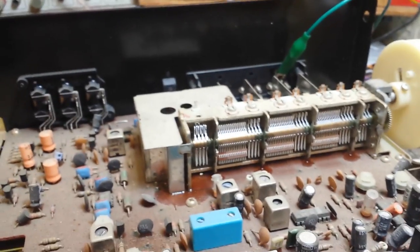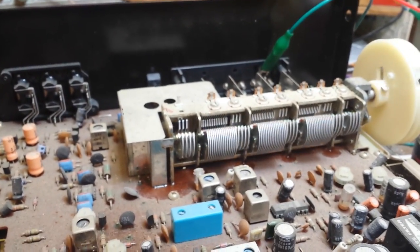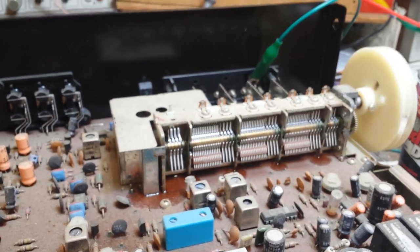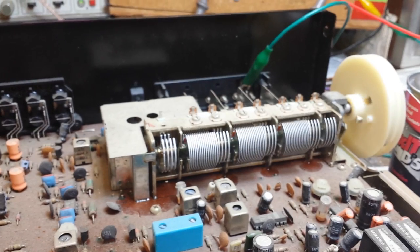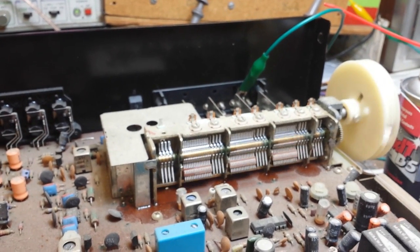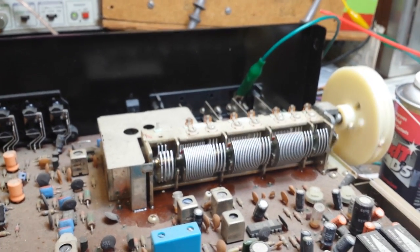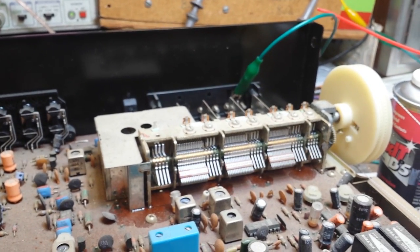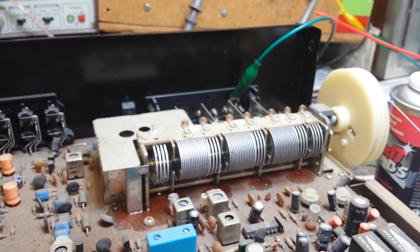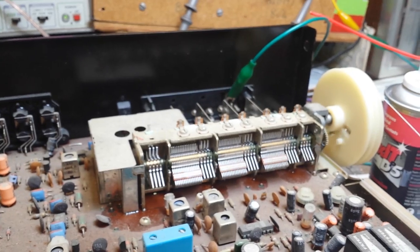Then what you do is work the tuner back and forth through its paces, about 10 to 15 times, or whenever the thing starts sounding less crackly. You don't want to saturate it or get it between the fins, because that will alter the capacitance of the tuning assembly and it won't work correctly.